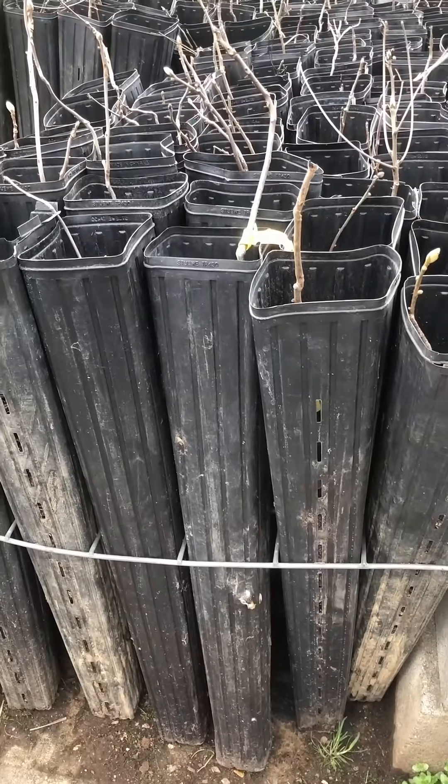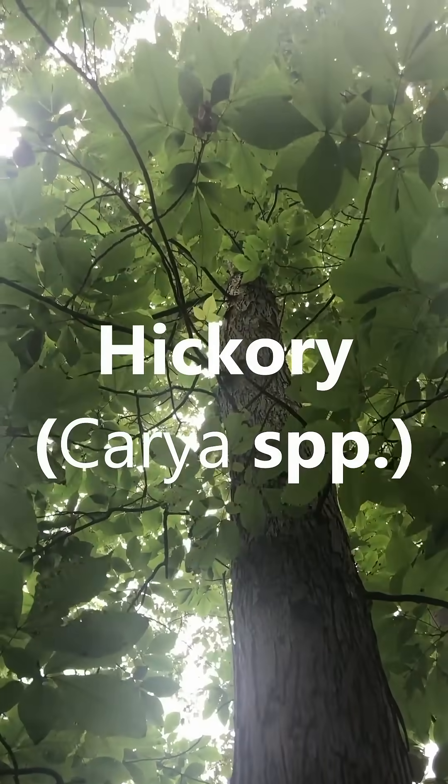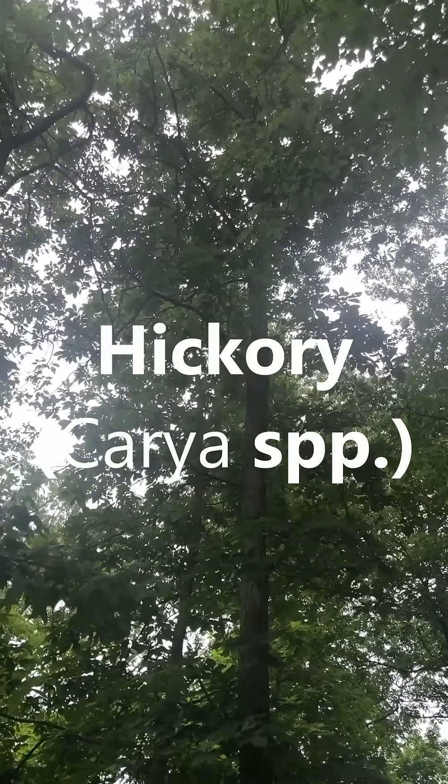Check out these pots. A local nursery near me is growing hickory trees in these long, skinny tubes. Hickories are some of the most important trees in the eastern United States, but they're very rarely sold at tree nurseries or garden centers.